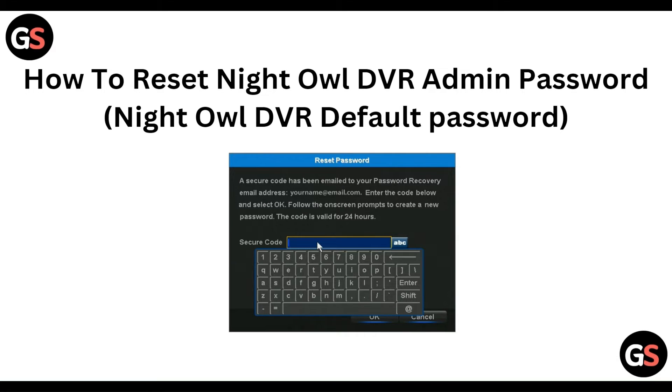Hello everyone, welcome to our YouTube channel. In this video, we will guide you through the process of resetting the NightOwl DVR admin password.